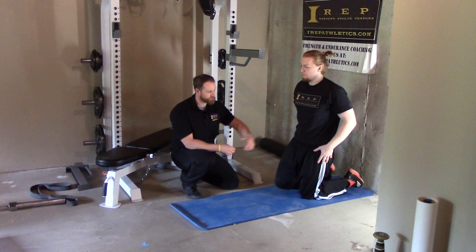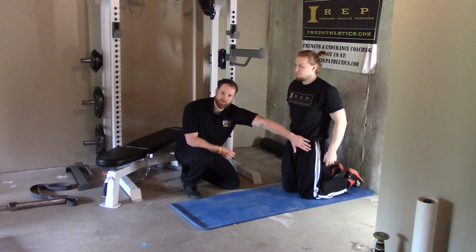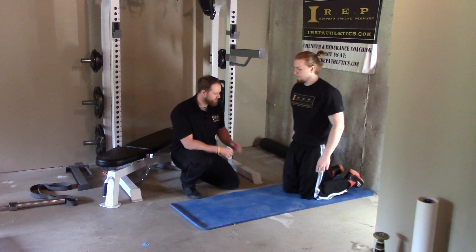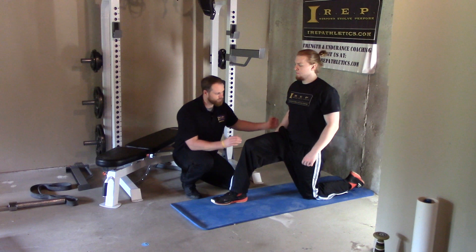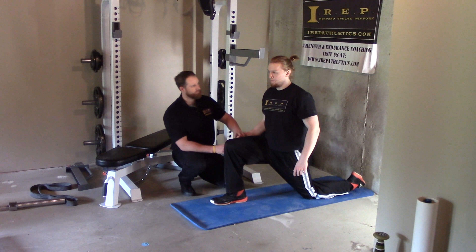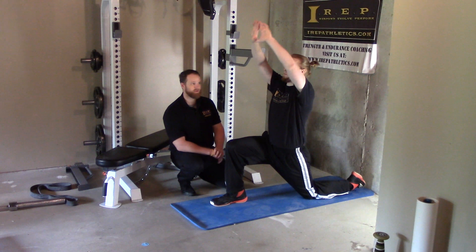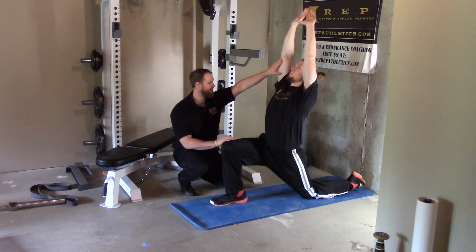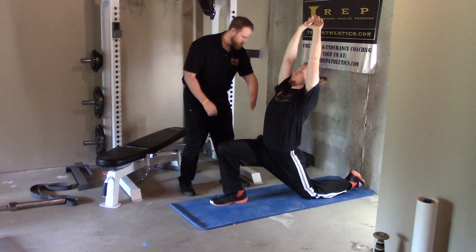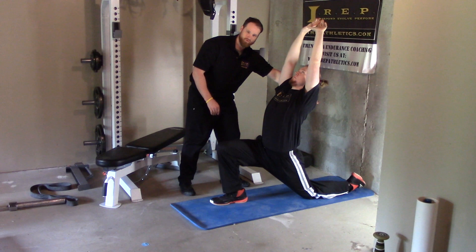As he comes into this position, we're going to stretch the leg that is down, so he's going to be stretching his left leg. Your goal is really going to be to push this hip forward. As he's reaching back with his hands, really reach back — the goal is to make a big shape from his top hand all the way down to the back end of his foot.